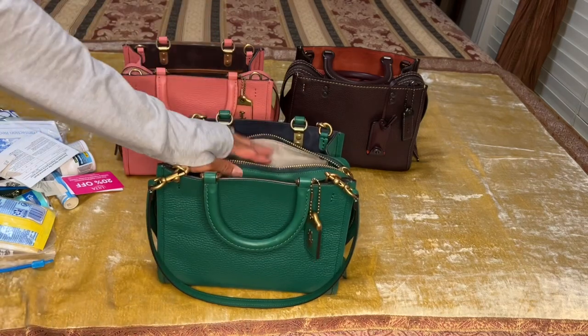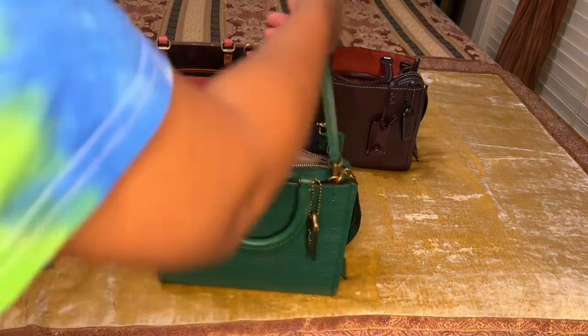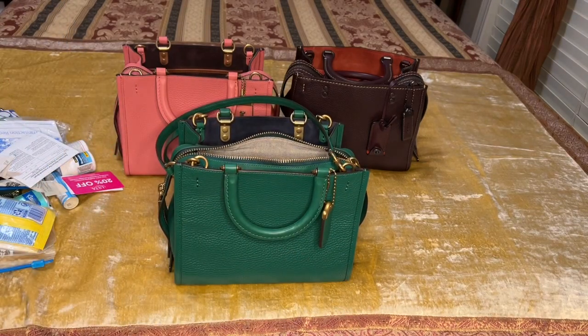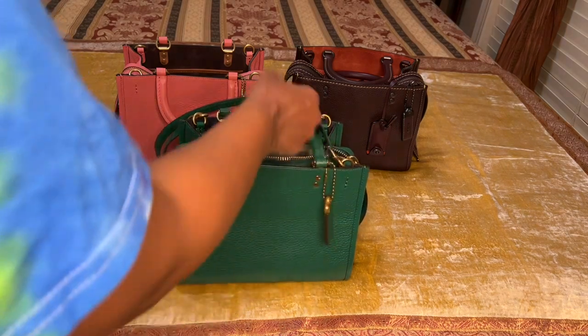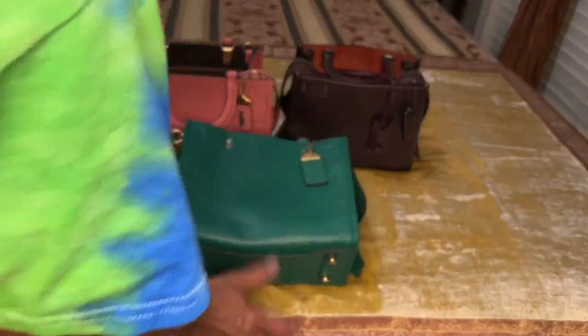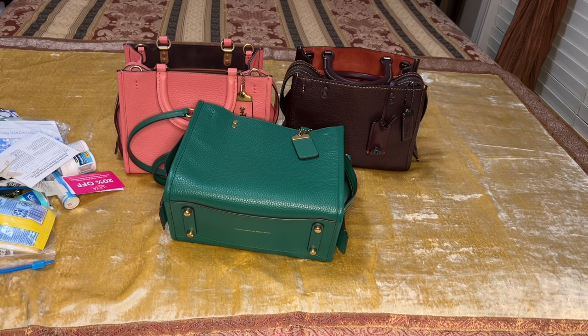This bag also comes with a crossbody strap, which I'll show you as well. The measurements on this bag are nine and three-quarter inches in length, seven and three-quarter inches in height, and the width at the bottom is five and a half inches.